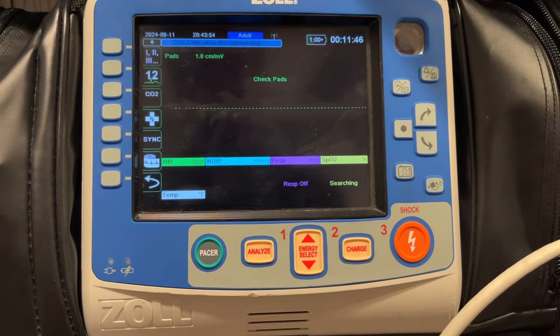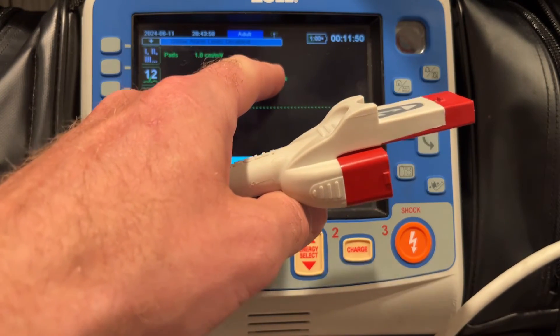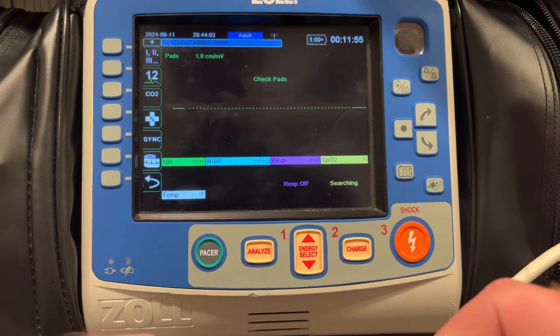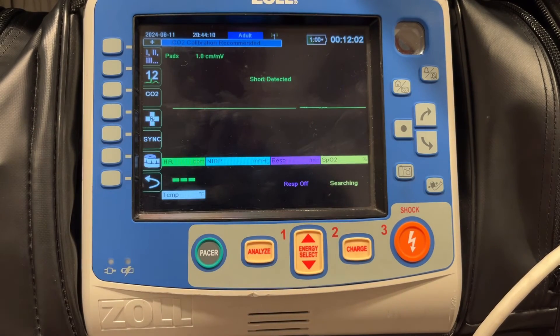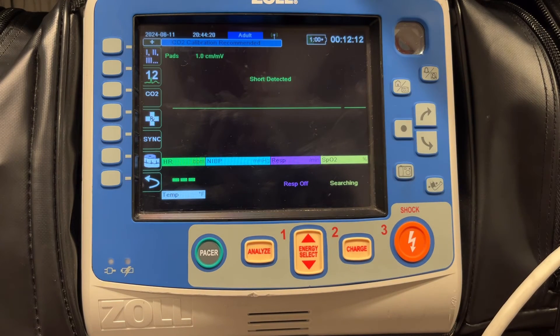When that happens, there are some things that occur on the monitor. Right now we don't have any pads connected — it says 'check pads' and we have a dash line. As soon as I plug these pads in, the monitor is going to beep. It says 'short detected' and we have asystole on the screen. There's a short cable built in to the defib pad itself. It'll remain in asystole until you place the pads on the patient, at which point it'll show you the patient's rhythm. You can start CPR and the CPR feedback will show up on the monitor.